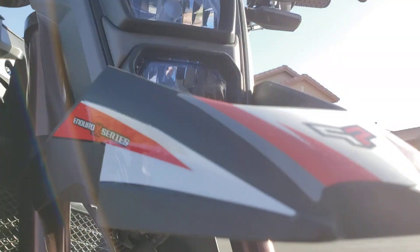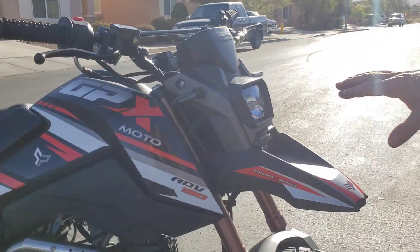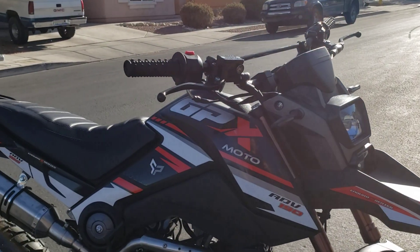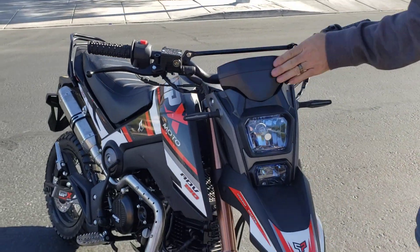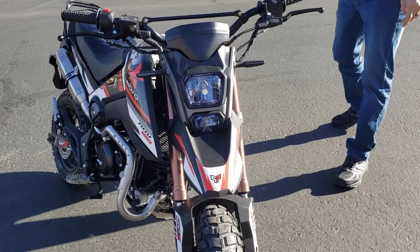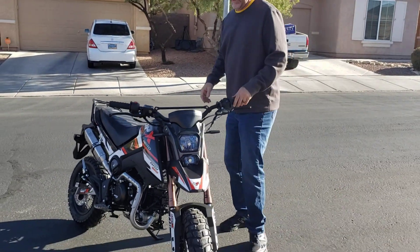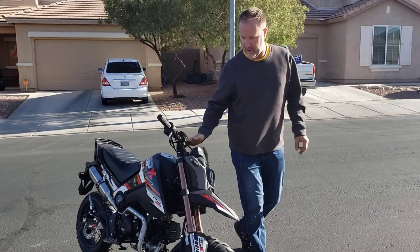I haven't fully gotten all the hoses clamped up and how they should be, but for now I'm going to go ahead and do the first start. This is the way it sits — it's a little dusty, it's a little windy out here in Vegas. So with all that being said, so far it looks like it's going to be awesome. It definitely has taller suspension than a Grom or a Hellcat.